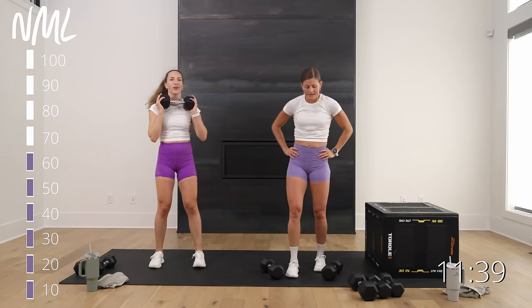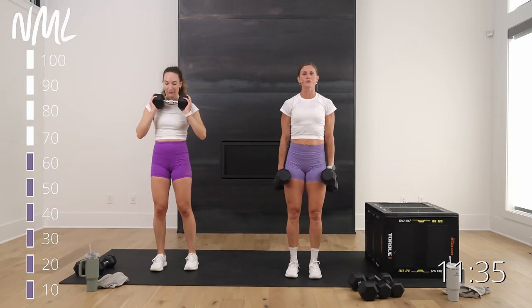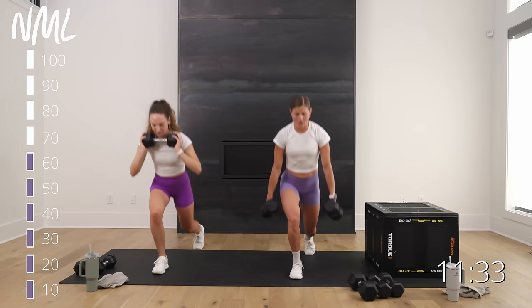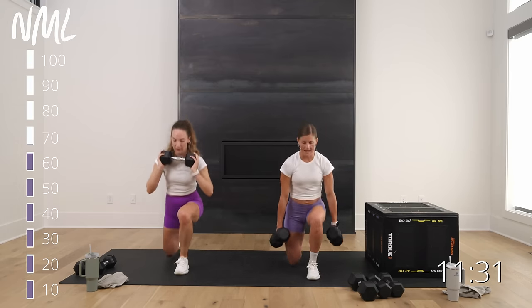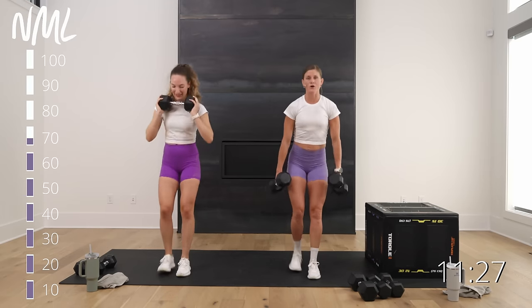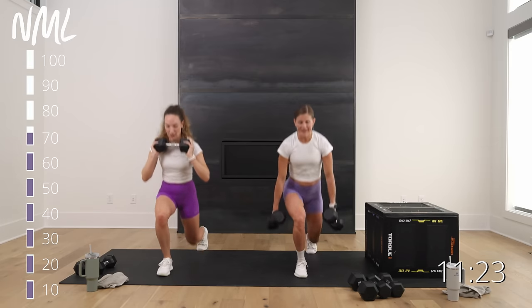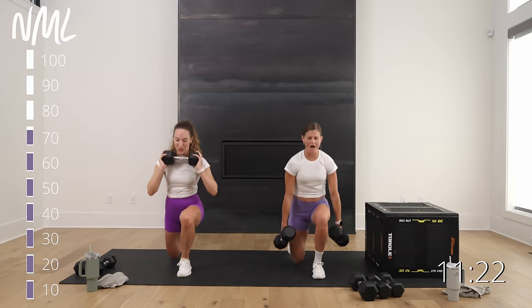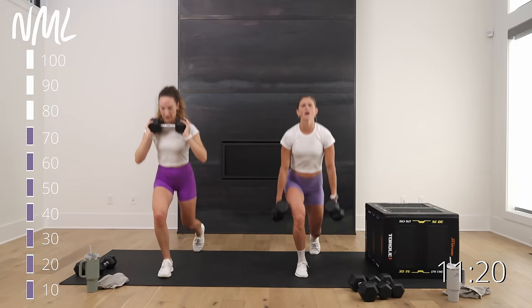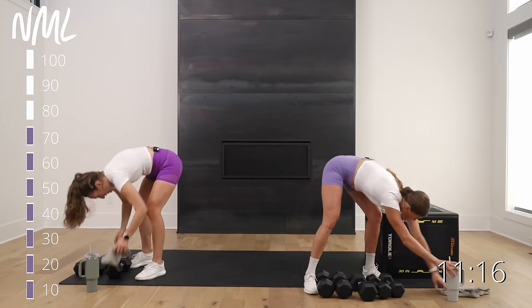Let's get to 70 lunges right here — come on! In three, two, let's go — go 10. We've got new moves coming for you; it just gets more fun as the workout goes on. Last two, and one.